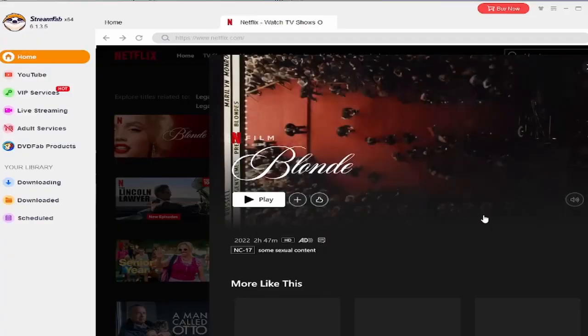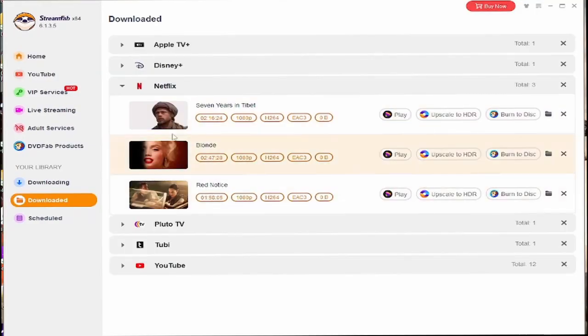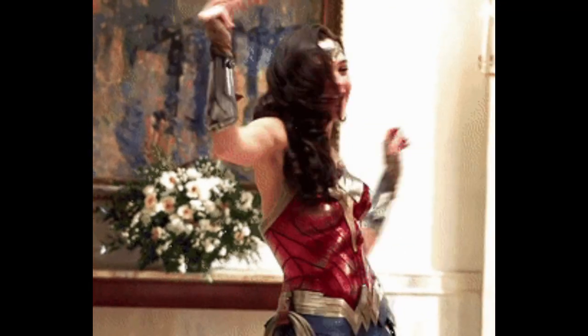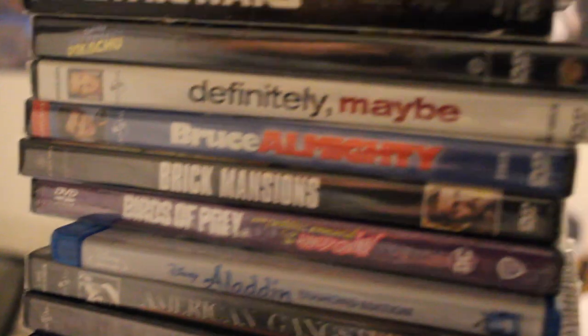Step one: get Blonde. Now I'm not going to tell you how I got it. They can't see that — just get it off screen. Anyways, just suppress that. So now that we have the movie through simple means, how do we put it on a DVD?